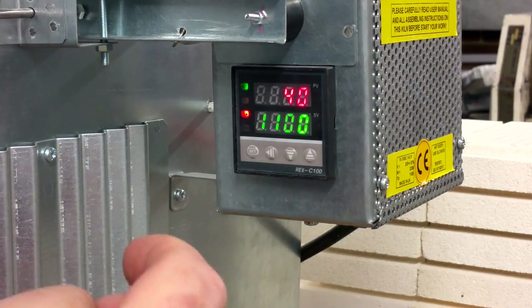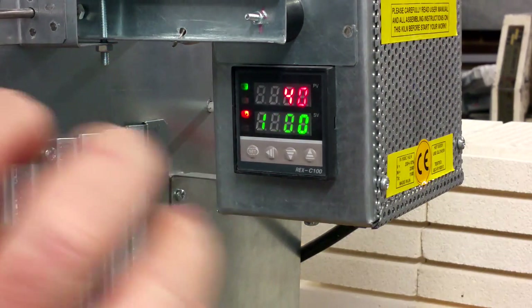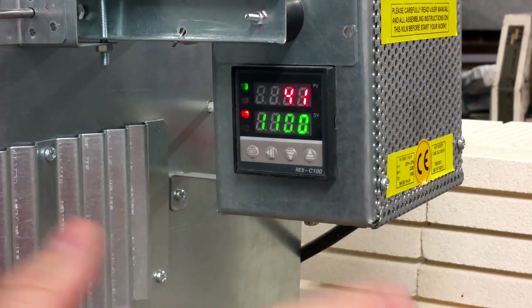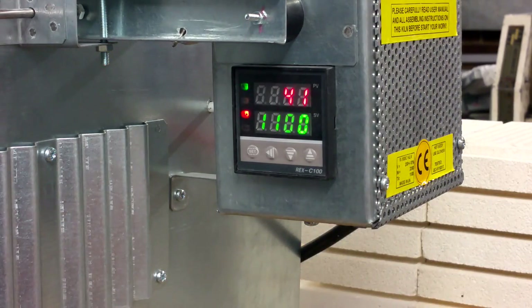When you press SET, as you can see, the digits start blinking. It means that now you can preset any required temperature. For example, let's do it together — 750 degrees.